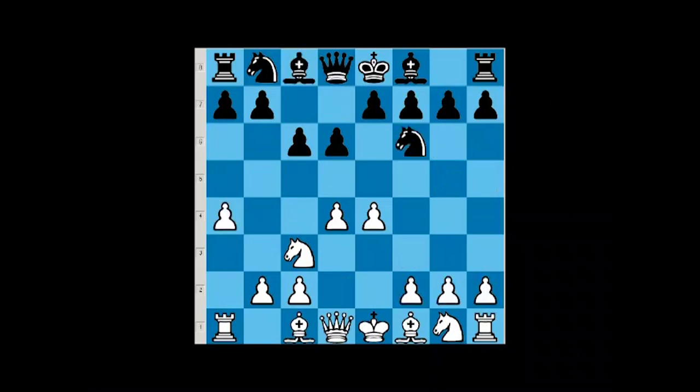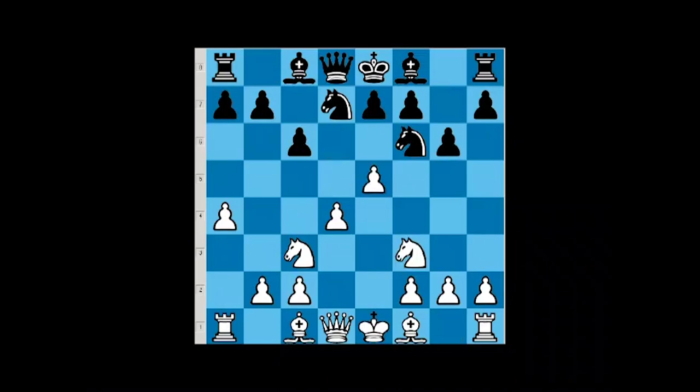After a4, black has a dilemma. If they go g6, then we will play knight f3 and transpose to a regular Pirc. So besides g6 there is no other reasonable way for black to play. For instance, if they go knight d7, we continue with knight f3. Now g6 is not as good because we may go e5, and when black takes on e5 and we take on e5, the knight on f6 does not have any good squares to go.